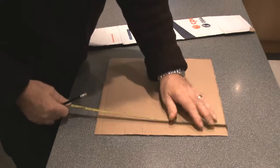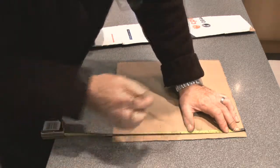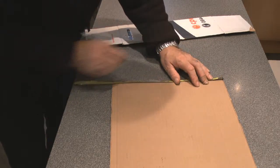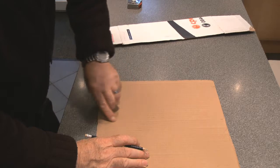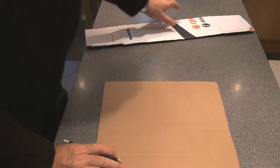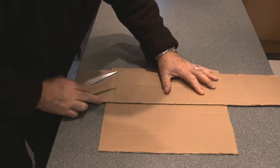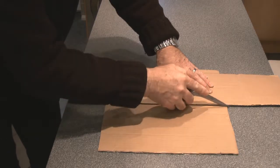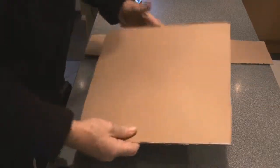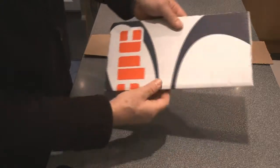Now we can turn it over and mark it again — half of 360 is 180 millimeters. Mark it at 180 millimeters at each end, and hopefully close by there will be one of the flutes lining up with our mark. Then very carefully use the back of the scissors to put a slight crease mark across the cardboard. We're not trying to cut it, just put a mark in so that when we push the cardboard it folds nice and neatly along that line.